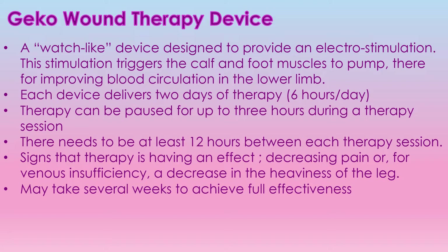Keep in mind that there is at least a 12-hour gap needed between therapy sessions — between the two days there has to be a 12-hour gap. Signs that therapy is having an effect are decreased pain for venous insufficiency and decreased heaviness of the leg. This can take several weeks to achieve full effectiveness.